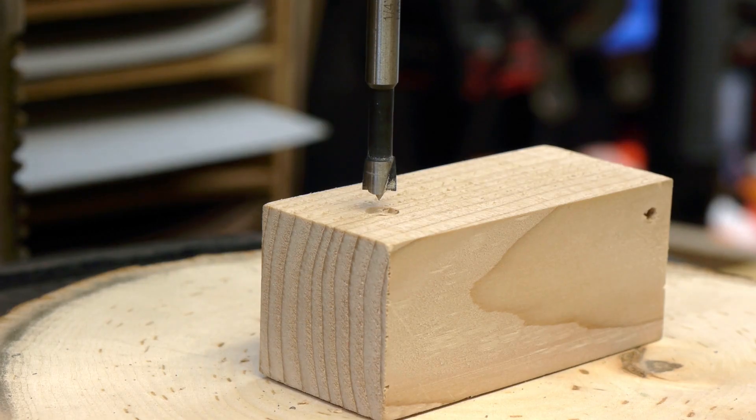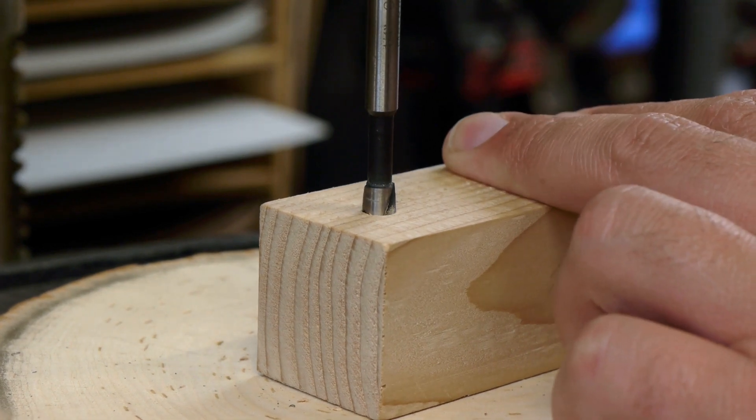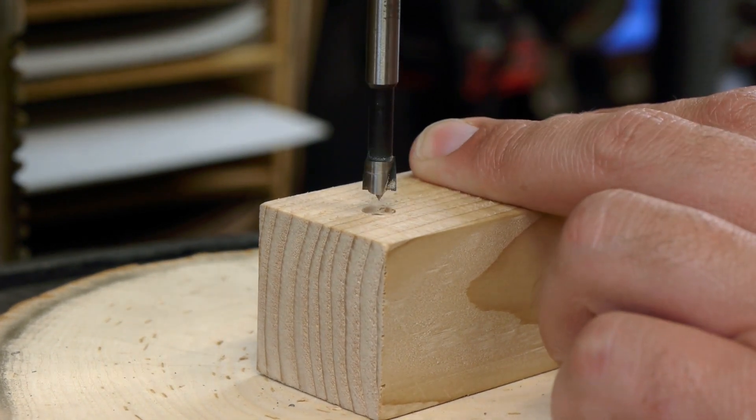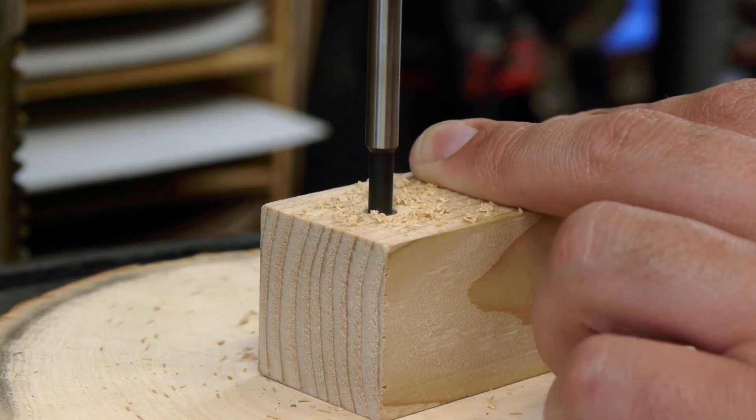Chuck the Forstner bit back into the drill press, line it up dead center over the original shallow recess, then drill down farther. Going to the full depth of the Forstner bit cutting head should be sufficient.